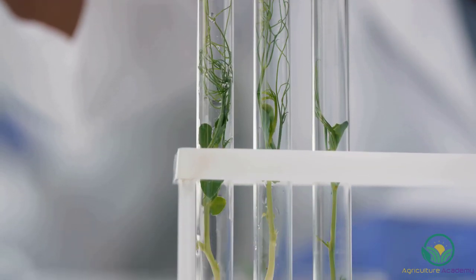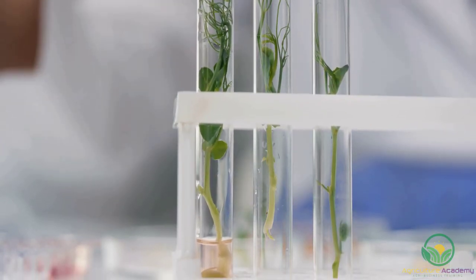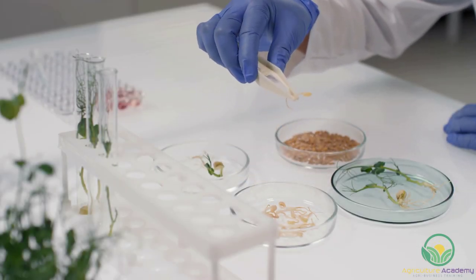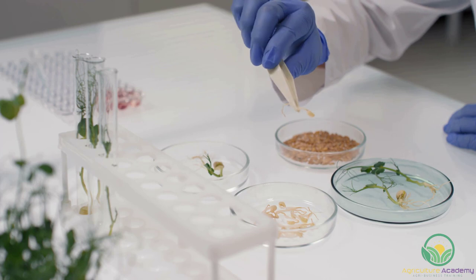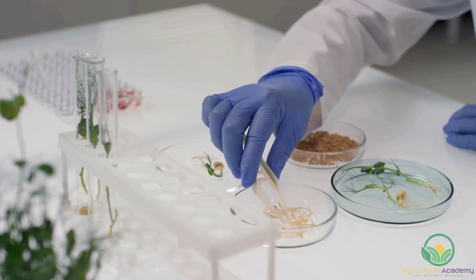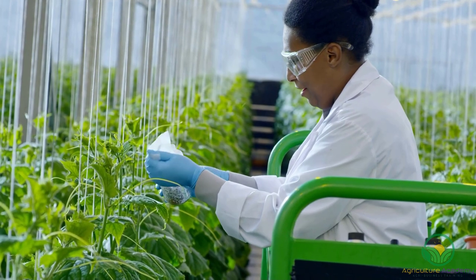These five stages are: stage 0, donor plant selection; stage 1, establishment and stabilization; stage 2, shoot multiplication; stage 3, root formation; and stage 4, acclimatization. In this video, we are only going to detail stage 1 of this process, but here are some brief details about the other steps.